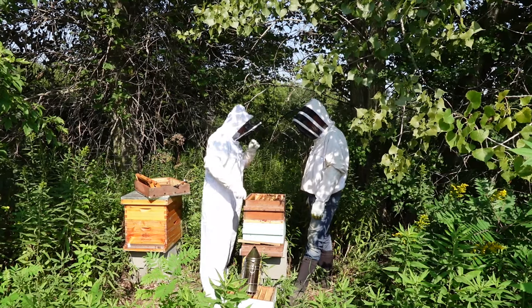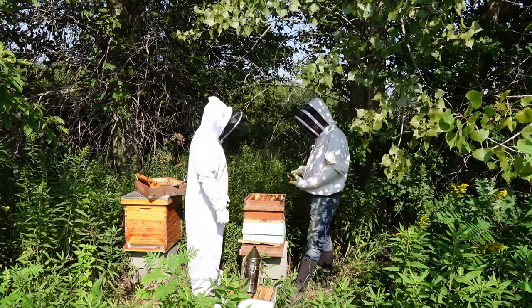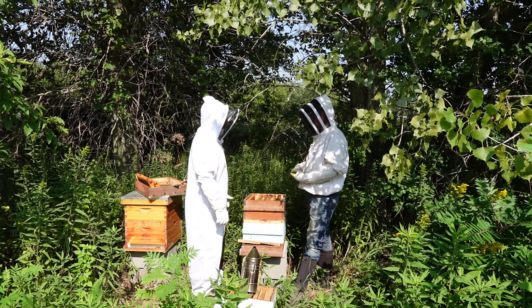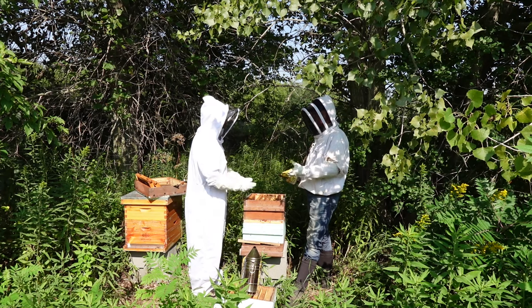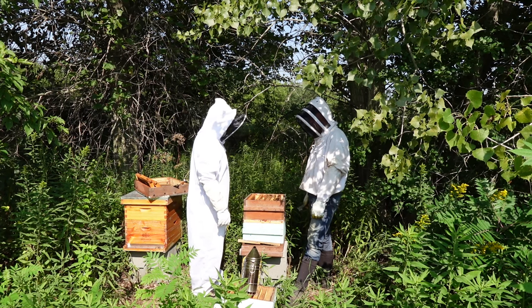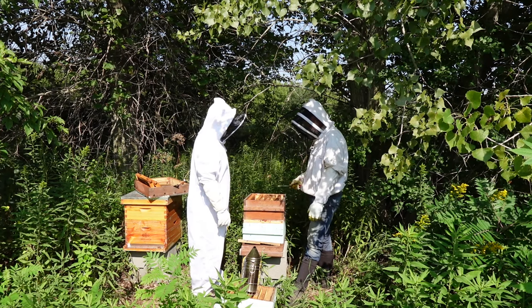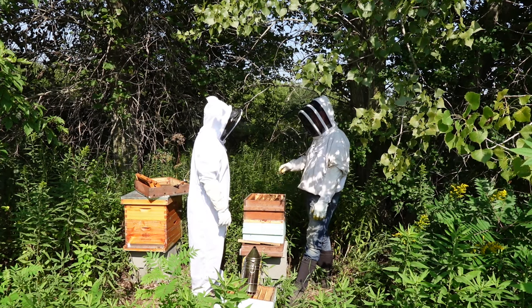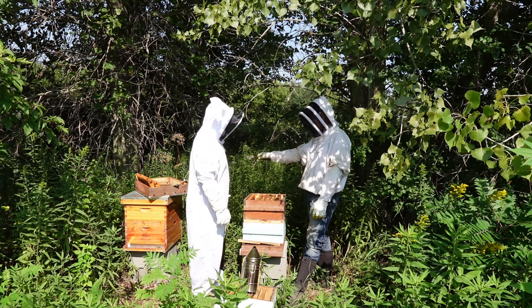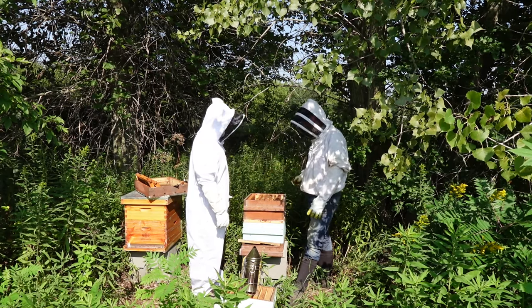We're pretty late in the season to try and remedy this situation. You've got to try to get a queen in here and then she has to lay this all up — we're mid-August. To try to get this population up to something that can make it through the winter, I'm not confident we can do that. What I'm thinking is we would shake this out and try to combine them with the other hive — shake all the bees out, take all the equipment away, give them the only option of going into that hive.